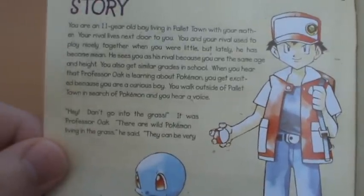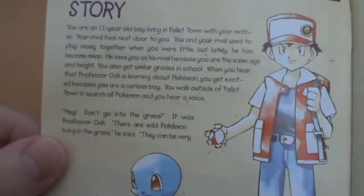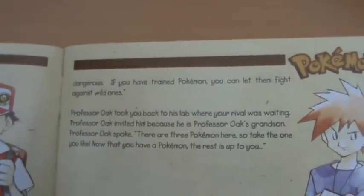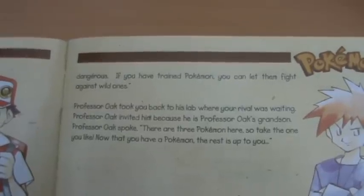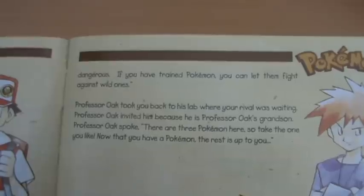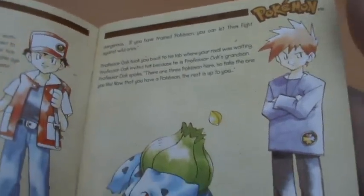Professor Oak stops you from going into the grass, warning: 'There are wild Pokemon living in the grass, they can be very dangerous. If you have trained Pokemon, you can let them fight against wild ones.' Professor Oak takes you back to his lab where your rival is waiting - invited because he is Professor Oak's grandson. Professor Oak says: 'There are free Pokemon here, so take the one you like. Now that you have a Pokemon, the rest is up to you.' Truly it's poetry - just amazing writing.